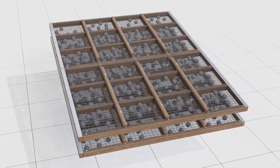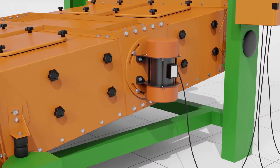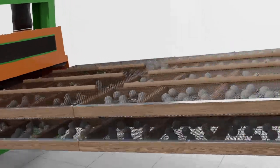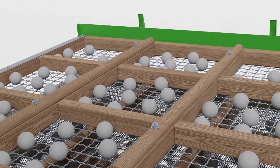Screens can be quickly changed depending on the type of grain. To change screens, first loosen the clamps around the grain cleaner. Then you can easily pull out the screens and replace them with others. There are rubber balls in the screens that prevent grain and impurities from clogging the cells of the screens.